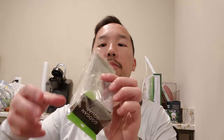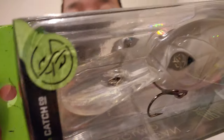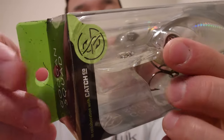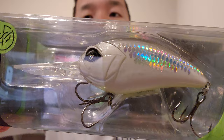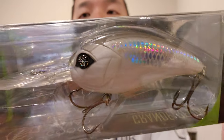Next we have — look at this beauty — the Googan Squad Grande Recon, and the color is Shotgun Shad. Look how big that bill is. Obviously this is their deep diver — 15 to 20 feet. It is three inches long and weighs an ounce. Just look at this thing; I've always wanted this color.